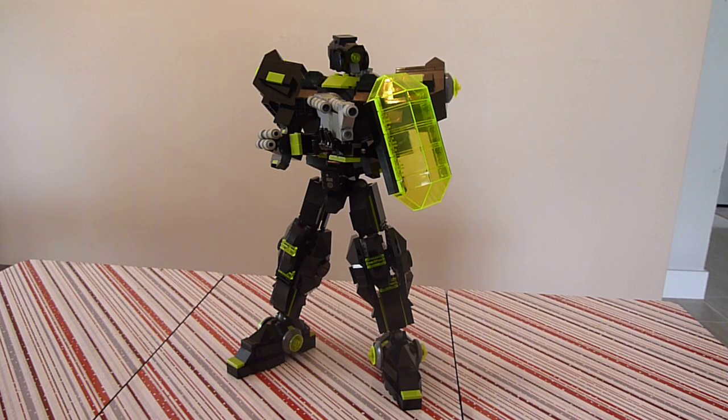This is more of a custom figure that would have one pilot, and I will show you the pilot in a second. He is designed to be a hybrid between the Alien Hive Race and the Mech Factory team, and the pilot himself is a hybrid alien-human pilot.